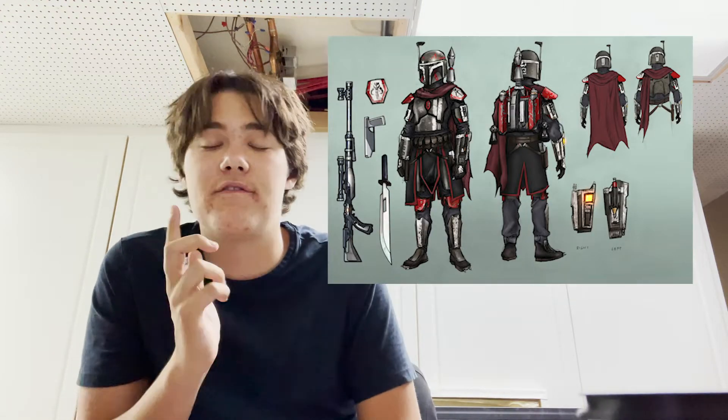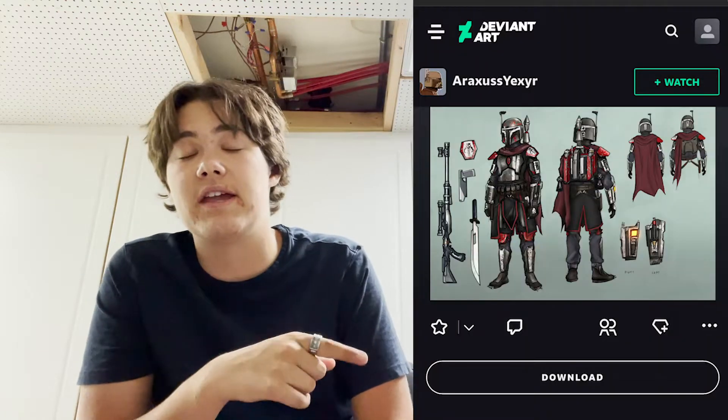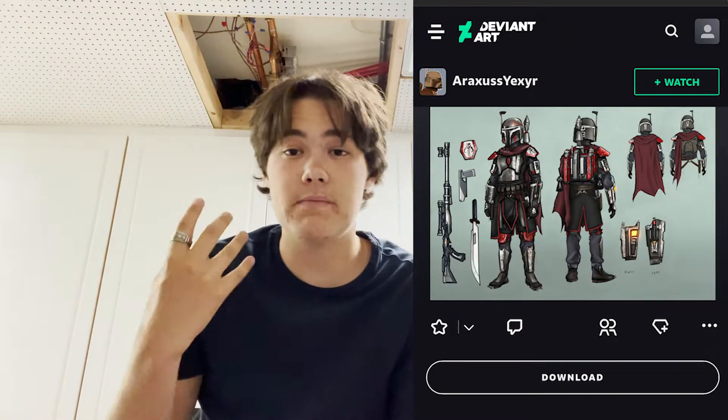For the idea process, I Googled 'custom Mandalorian concept art' hoping to find either pictures from The Mandalorian book — where Jon Favreau, Dave Filoni, and the team were concepting Din Djarin's look — or just community artists with cool Mandalorian designs. I found two, narrowed it down to one that I thought would be a little easier for my first project. I'm calling it the 'Crimson Mando' for now.